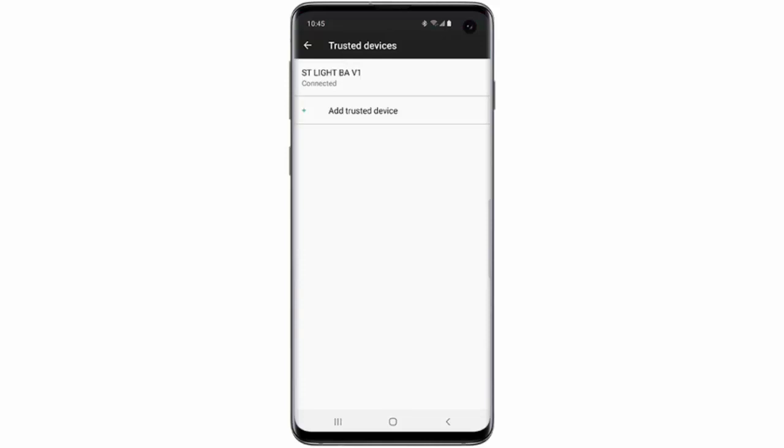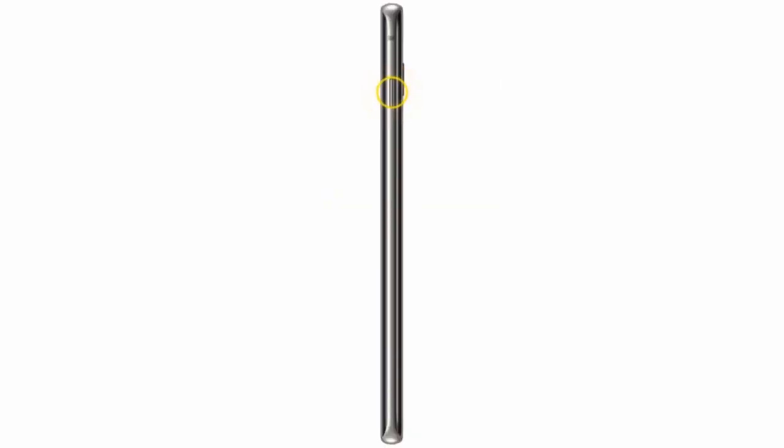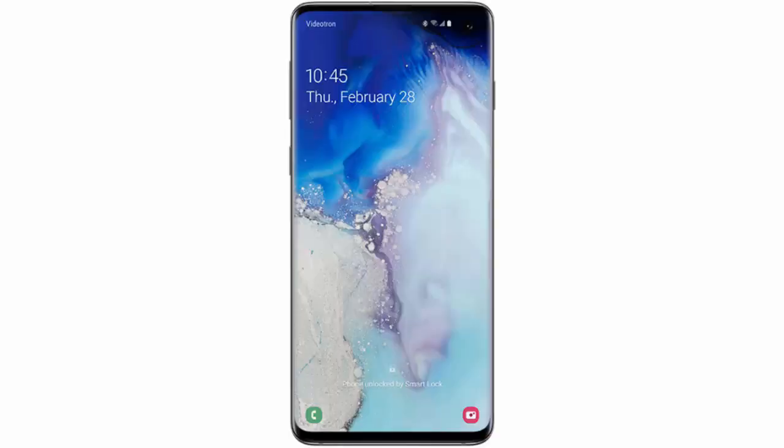After that, your phone will remain unlocked for as long as it's connected to the device. And if you want to manually lock the phone, press the lock key. Then press the lock key again and tap the lock icon.